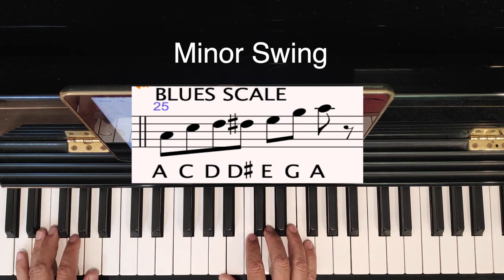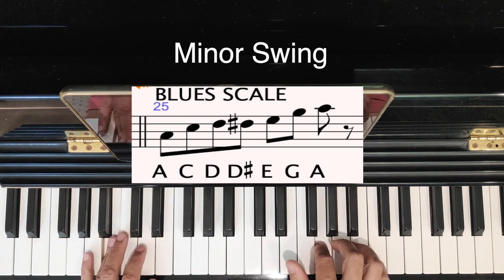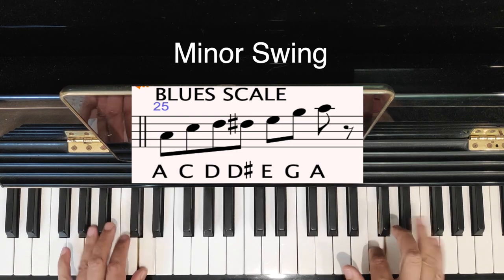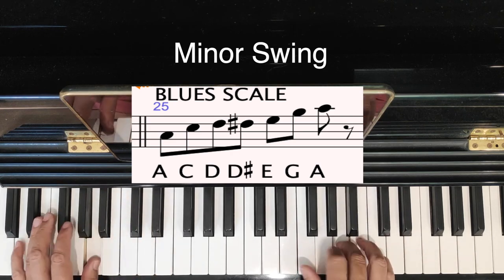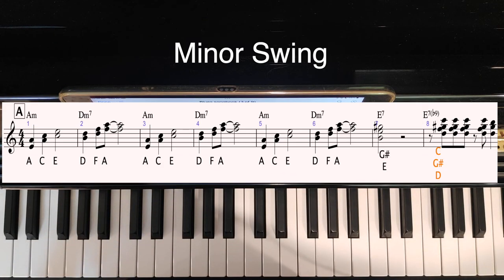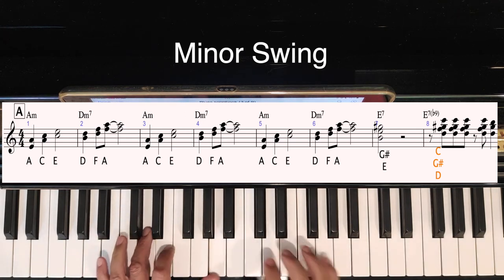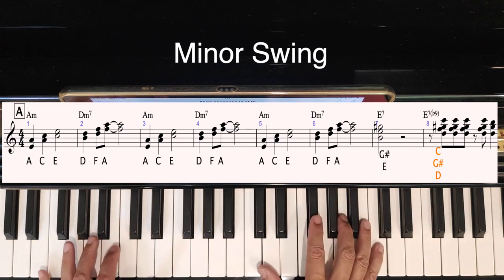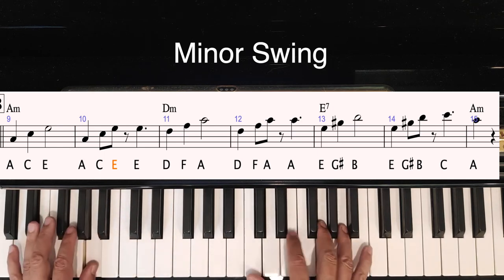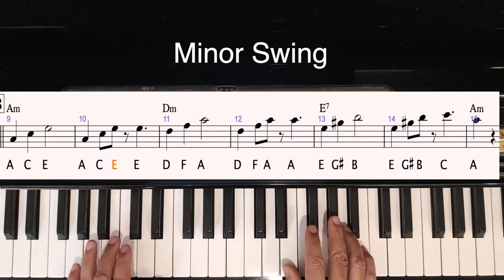Let's do a little improvisation. This is Minor Swing with the backing.